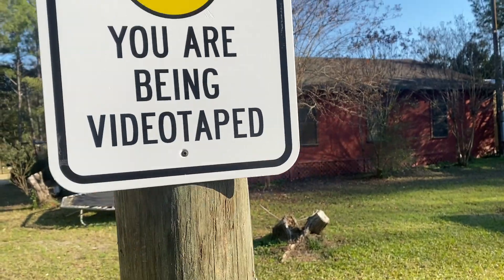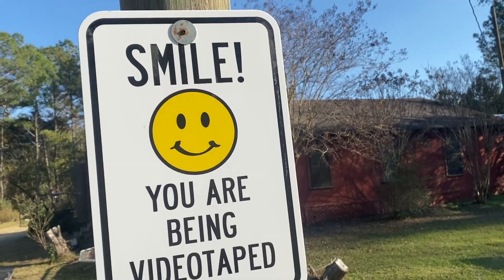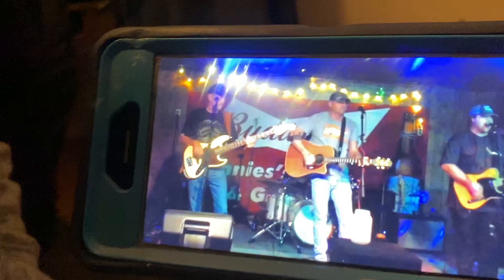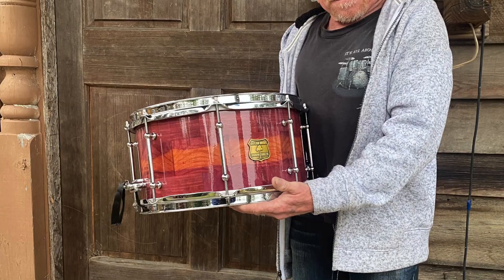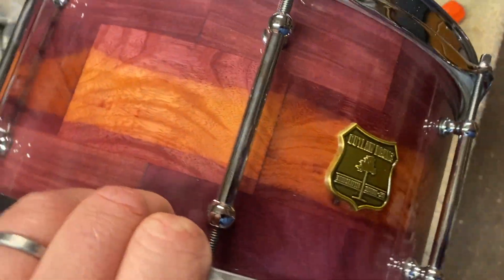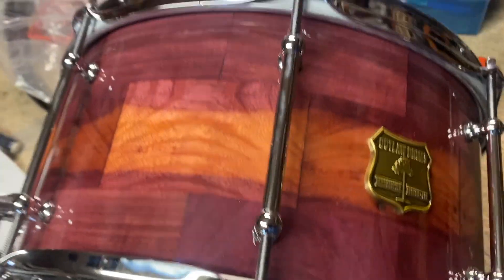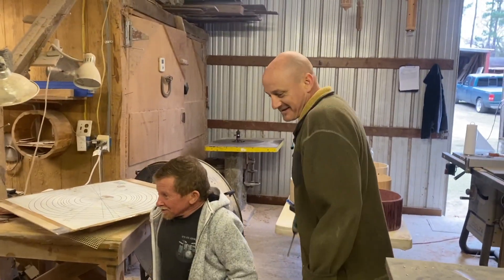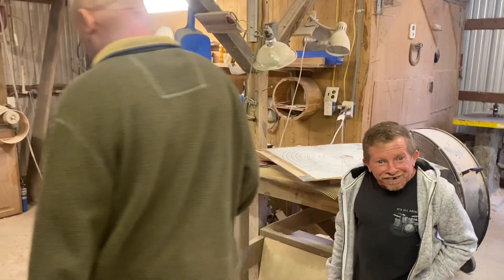Fair warning, you might get on tape. This drum here — I didn't want it to go just to anybody. It was definitely a special drum with some sick grain patterns. Keith was explaining to me the look he liked, and it couldn't have gone to a better guy. Keith is a phenomenal drummer.